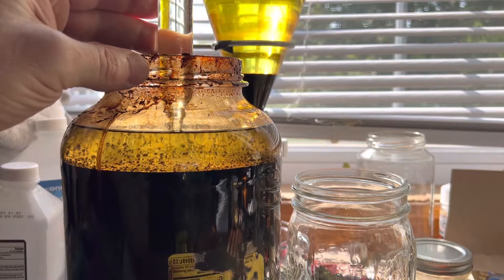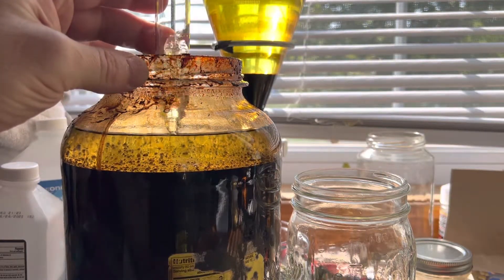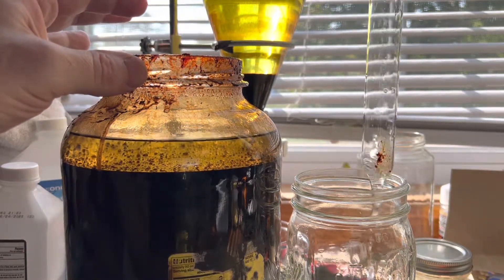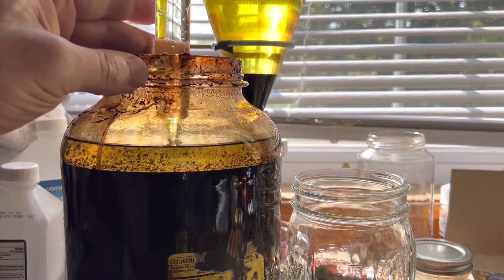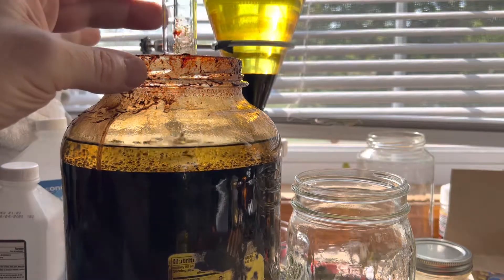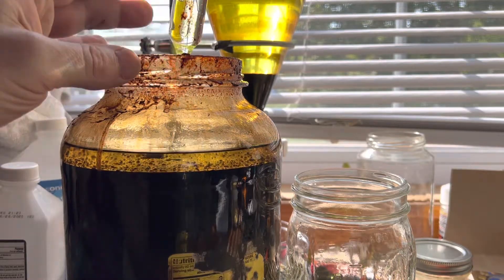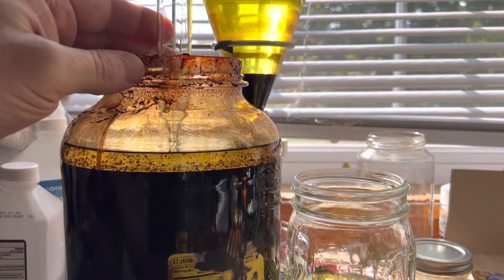No matter how slow you siphon it, it will still tend to chase. There are a couple of tricks you can do because no matter what it's going to happen. Right now I know that I'm pulling really clean pulls with absolutely nothing else except for the solvent. It's not being disturbed too badly. We're getting close to it.